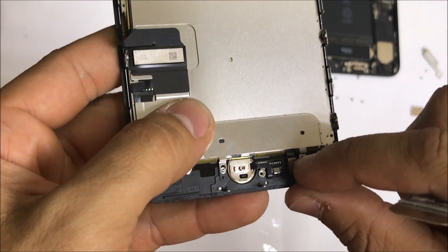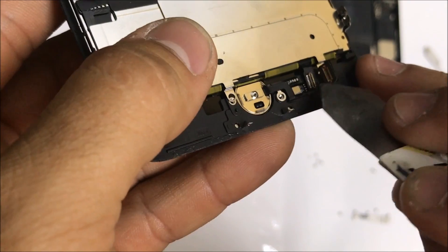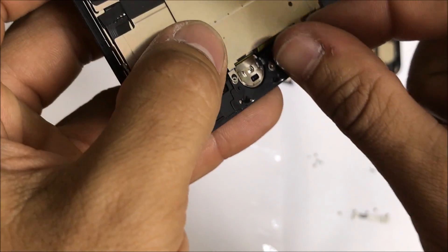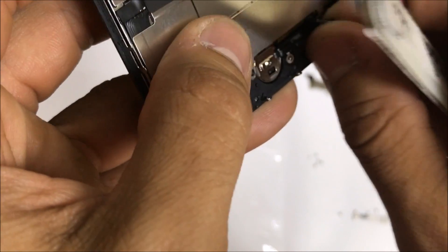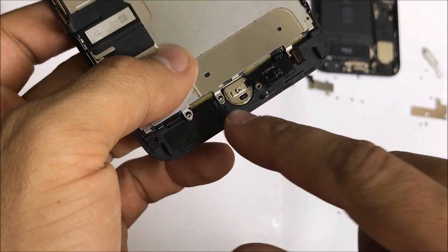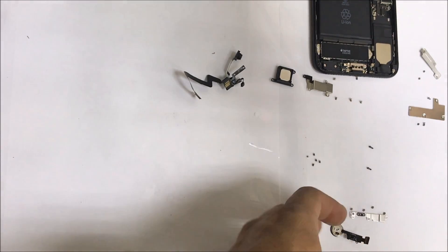Let's go ahead and disconnect the home button flex cable and pull it to the side. We're going to pull the flex cable where it connects upwards so that we can give the home button some pressure to remove it. Pull gently on the home button cable until it's removed — there you go. Then we're going to push down on the home button and it will come out through the front of the screen. Put that to the side.